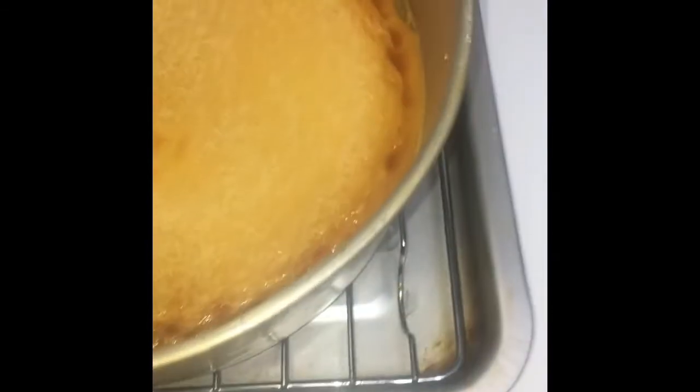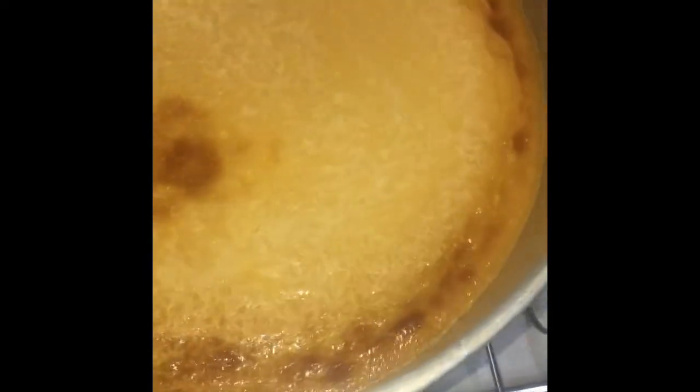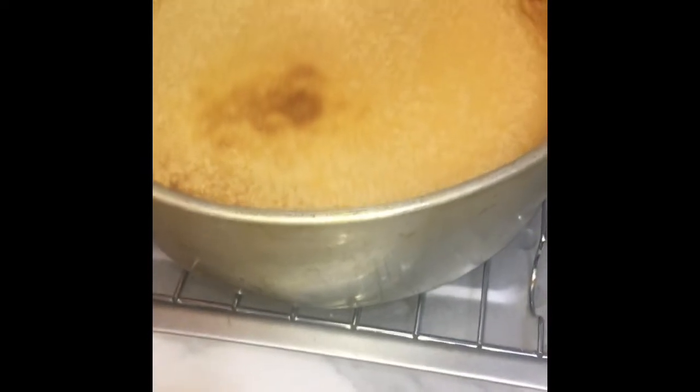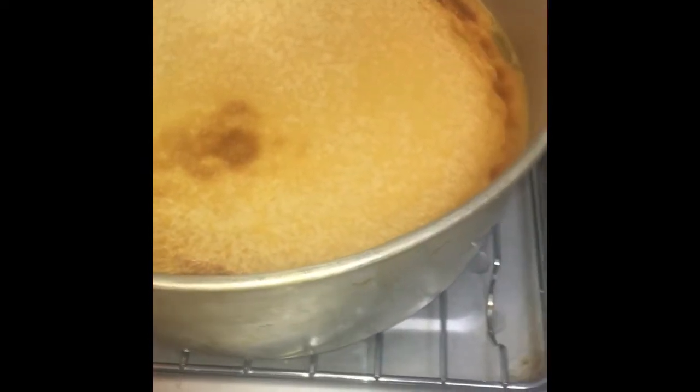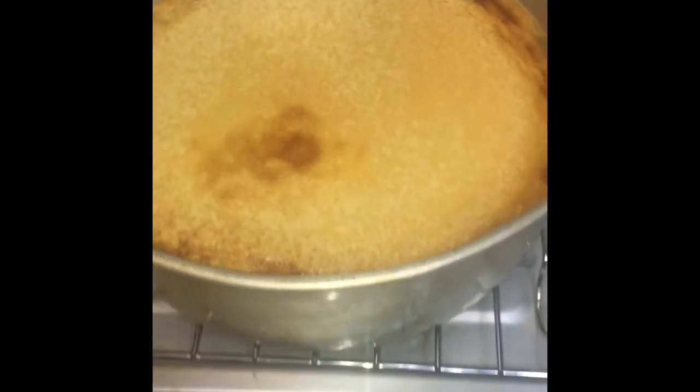This is how it looks when it's finished baking. As you can see, it's a little bit soft and golden brown. We want to leave it here on this rack to cool completely, and then this has to refrigerate for four hours before serving.